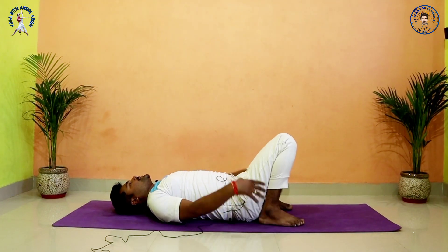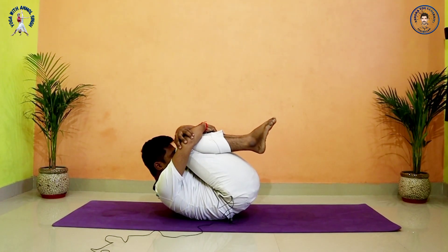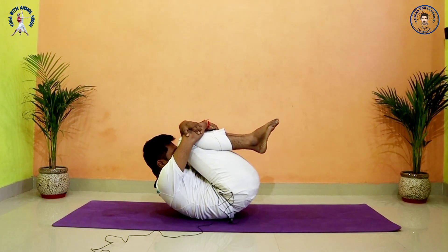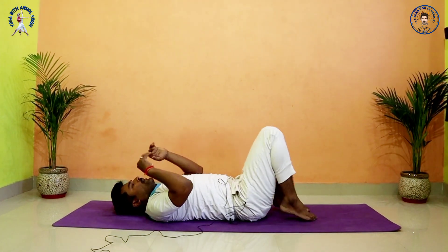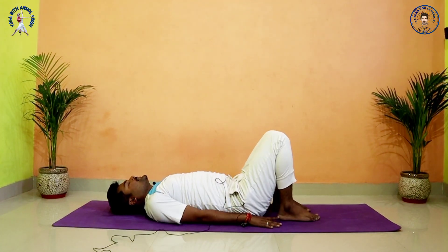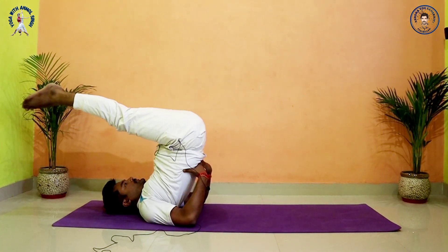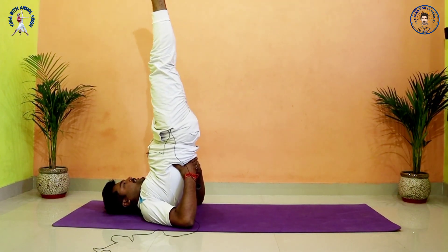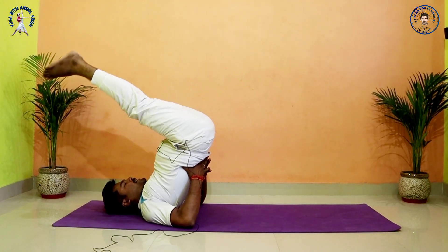Lift both knees, close your knees and forehead. Exhale. Hold: 5, 4, 3, 2, 1. Relax. Now we do Sarvangasana. Drop your palm beside your body, then lift your legs up and exhale, lift your hips up. Support your back, lift both legs up, try to bring your body into one line. Drop both legs into Halasana.